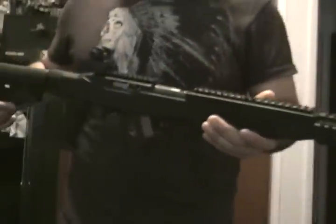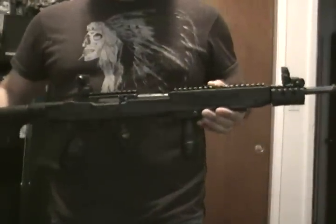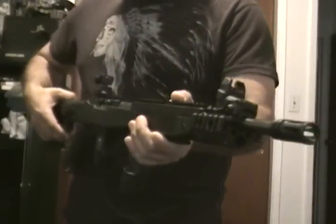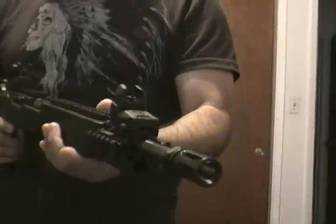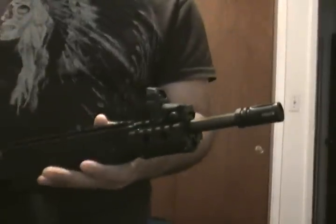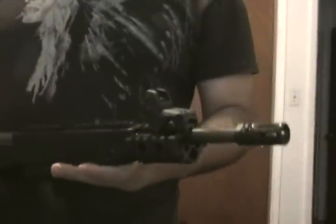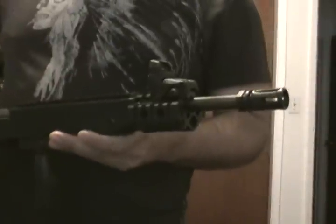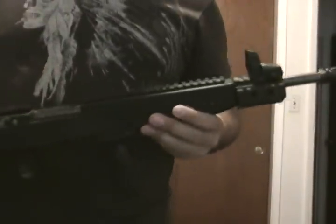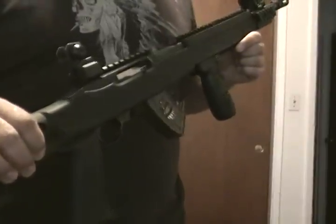It has a Tapco Intrafuse retractable stock, flip-up sights, flash suppressor — not that you really need it on a .22 — a UTG front rail. The barrel has been shortened to 16 inches and threaded. Threading was done by US Machine.